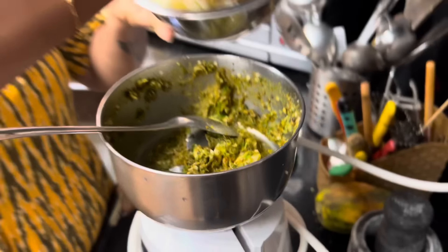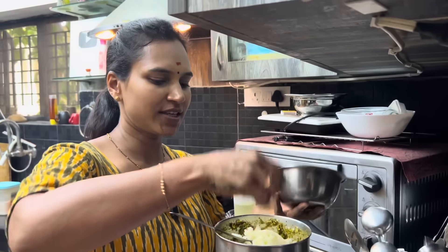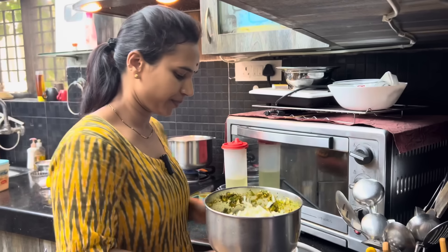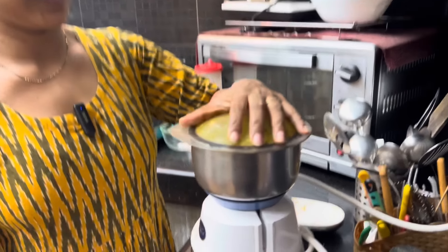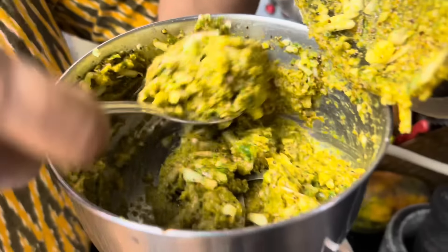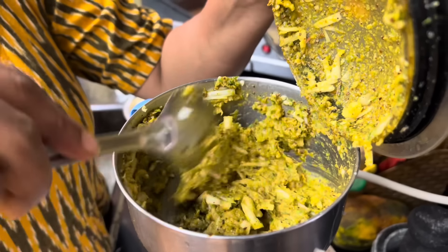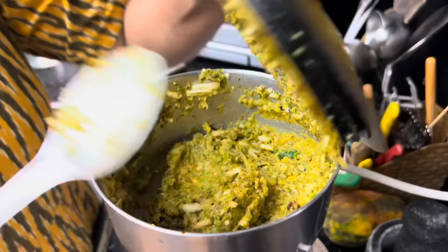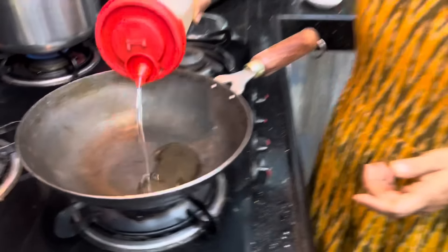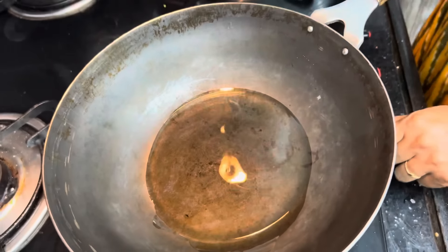Now we will add a little bit of dough and mix it in. We will paste it in the same way. After that, we will use a little bit of dough to make it.